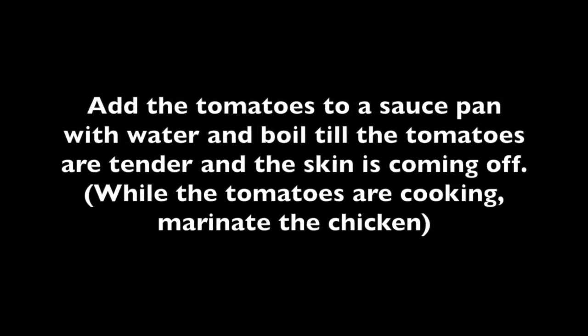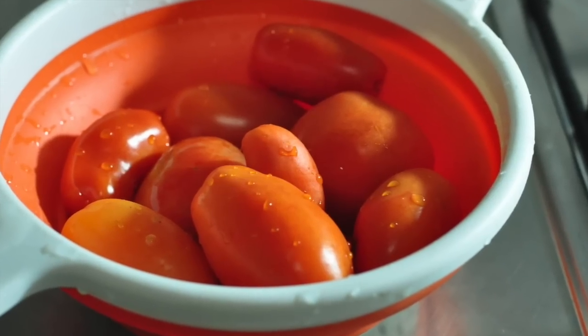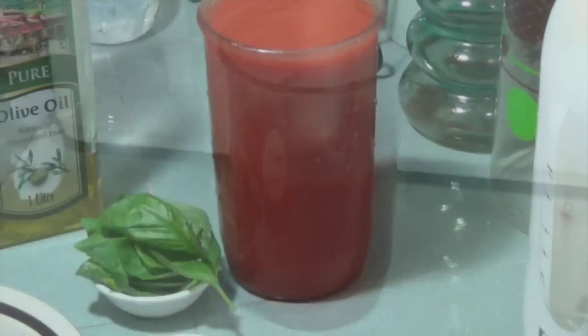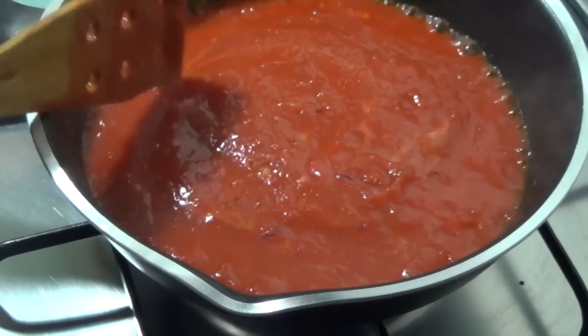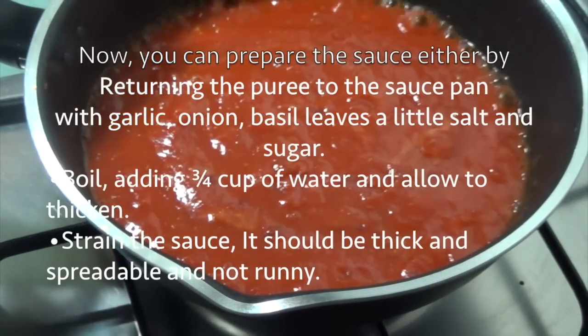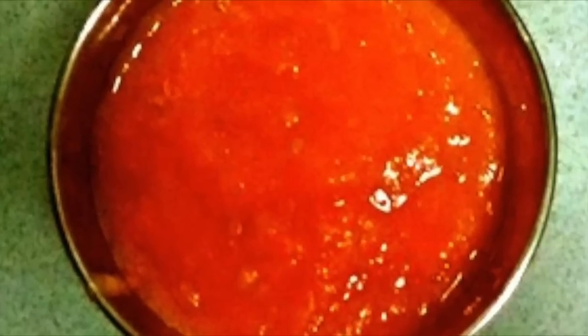For the tomato sauce, you can substitute with your favorite smooth pasta sauce if you are looking for a shortcut. Or add the tomatoes to a saucepan with water and boil till the tomatoes are tender and the skin is coming off. Drain, peel and puree the cooked tomatoes. Here we have the ingredients for our pizza sauce. You can prepare the sauce by returning the puree to the saucepan with garlic, onion, basil leaves, a little salt and sugar. Boil, adding three-quarters cup of water and allow to thicken. Strain the sauce — it should be thick and spreadable and not runny.